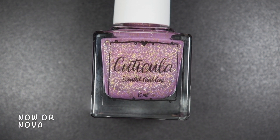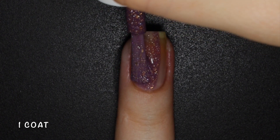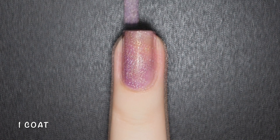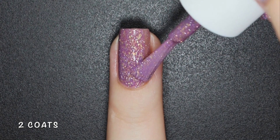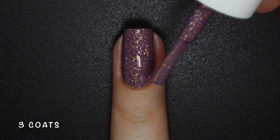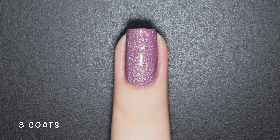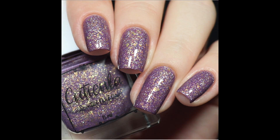Now or Nova is a plum purple base with silver holographic and gold microflakes. I'm going to be very repetitive during this video since all of these polishes have the same formula and finish, and they all perform perfectly. This one starts a bit sheer on the first coat but it can easily be built up in 2 or 3 coats depending on your application. Nothing here will dry texture or be difficult to remove. Here's 3 coats of Now or Nova with a glossy top coat.